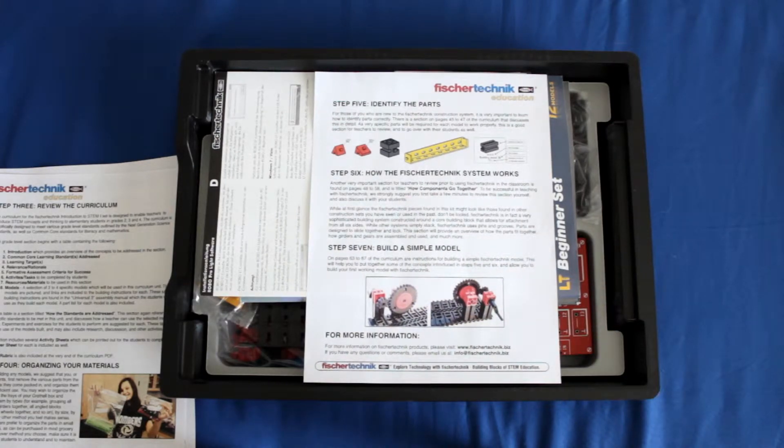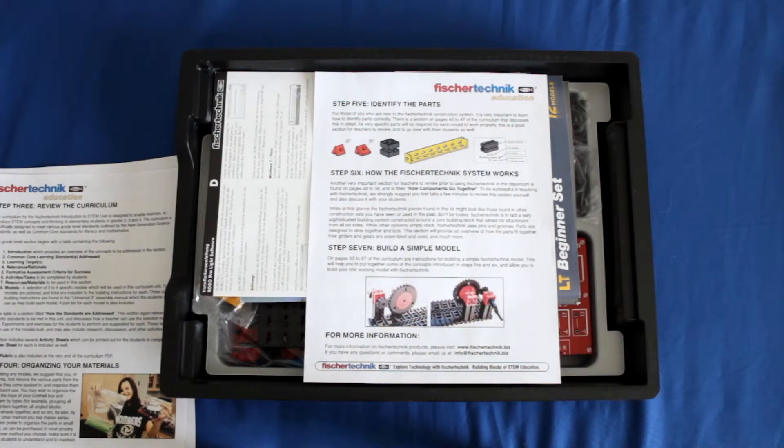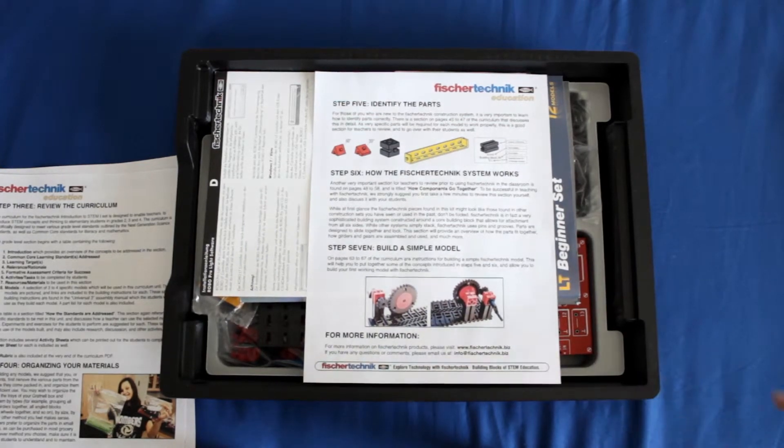The quick start guide will also point you to a couple of different pages in the curriculum that will tell you how the Fisher Technic systems fit together — specifically how the components snap together with one another. And lastly there's a reference in step 7 that points you to pages 63 and 67 of the curriculum, which is an exercise that tells you how to build a really simple model. The idea is to get you or your students familiar with how to use Fisher Technic systems before you dive into the main exercises — think of it almost like a tutorial to introduce you to the concepts.